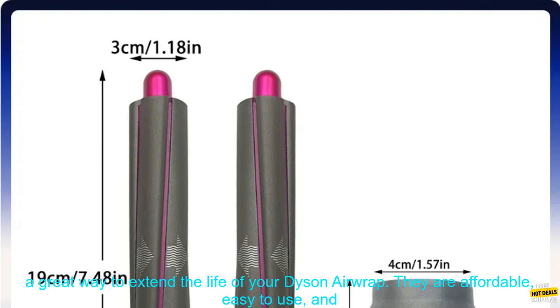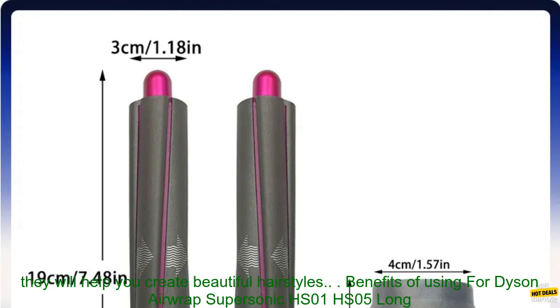The replacement long curl barrels are a great way to extend the life of your Dyson Airwrap. They are affordable, easy to use, and they will help you create beautiful hairstyles.